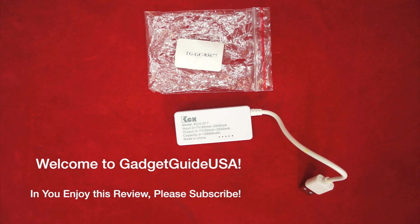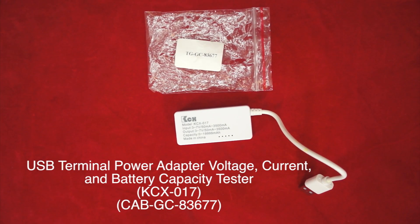Hello and welcome to GadgetGuide USA. Thanks for watching my USB battery tester, voltage tester, inline current tester product review.